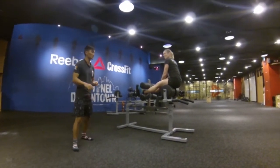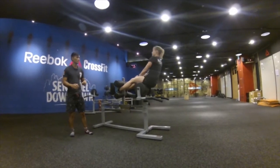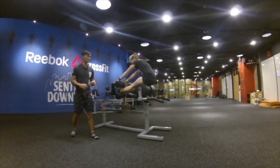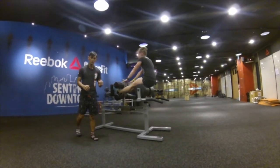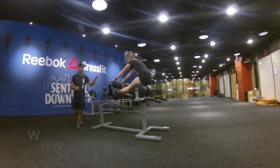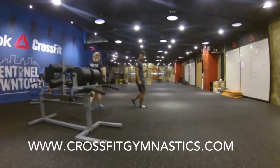Over here we have Jen from Australia. She's going to be demoing a few of the GHD sit-ups. You guys are going to notice she's not going to go to full extension. What we're looking for is the knee in line with the hip in line with the shoulder. After she's done with 40 reps she's going to hop off and do her handstand hold.